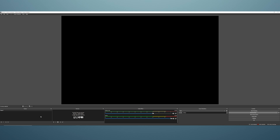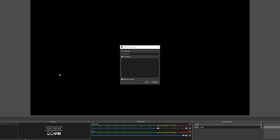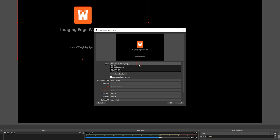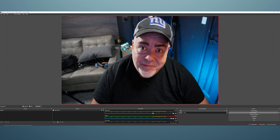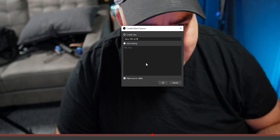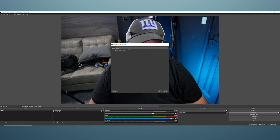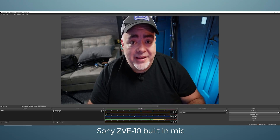In OBS, we've got Scene 1. Select the plus symbol and add a Video Capture Device — this is going to be the Sony ZV-E10. Call it Sony ZV-E10, press OK, then on the device drop-down select ZV-E10, and press OK. Drag it out to fill the scene. You can't hear anything just yet, so go to the plus symbol again, select Audio Input Capture, call it Sony ZV-E10 mic, select OK, then on the device drop-down select Sony ZV-E10 and press OK. Now we're using the onboard mic in the Sony ZV-E10.